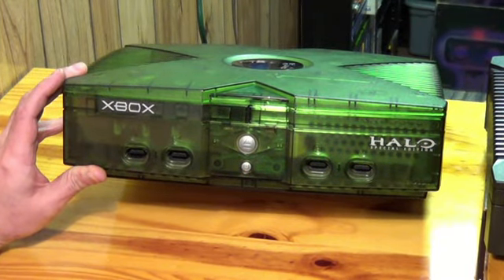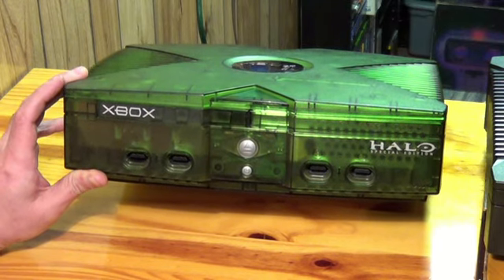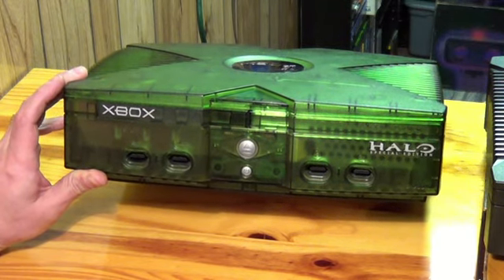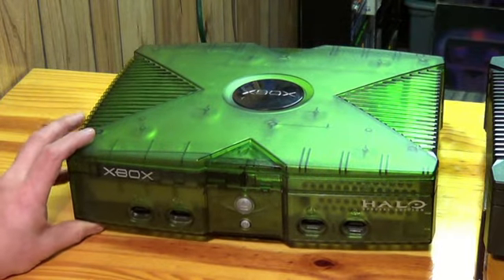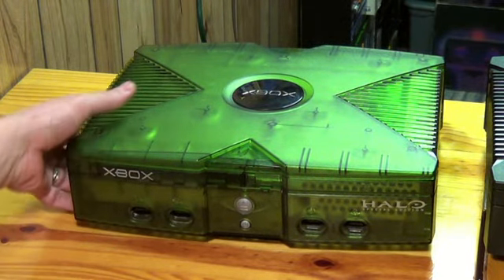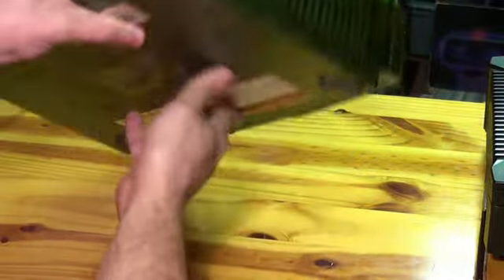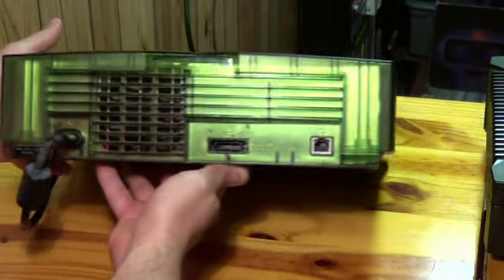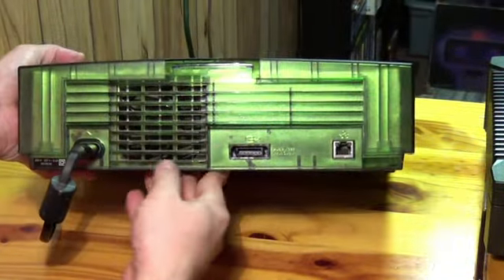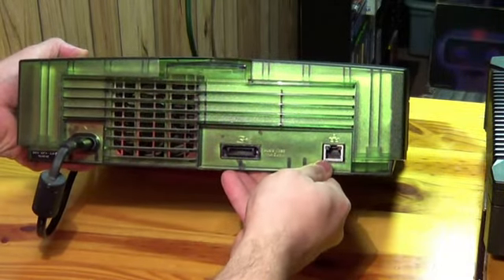This is the Halo Special Edition Xbox produced by Microsoft in April 2004. It's basically just a regular Xbox with a translucent green case. Turning it around, it's got the same ports — your power, component cables, and ethernet port.